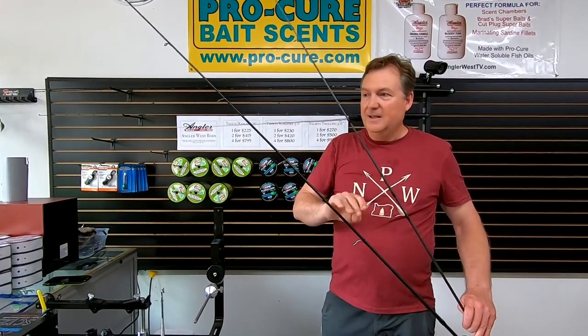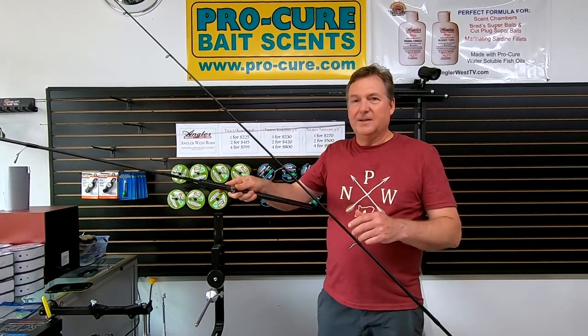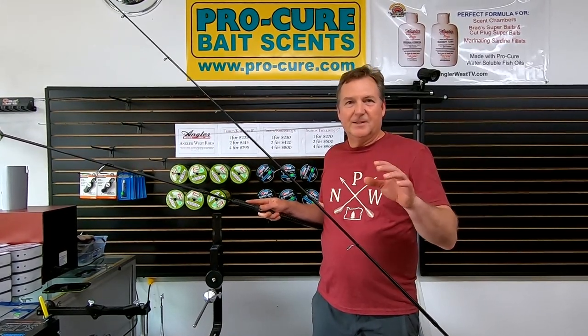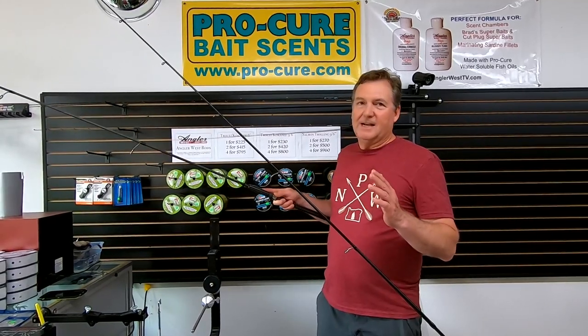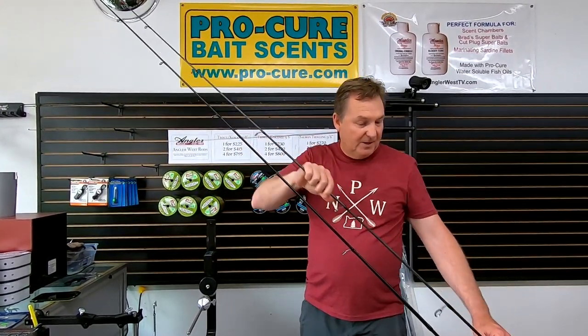But with the graphite rod, it's a fantastic float fishing rod. For side drifting or any other type of fishing where you're connected to the bottom or to the fish, you've really got to feel everything — feel the difference between a rock and a fish. The sensitivity on this rod is just awesome. So it's just a choice between composite or 100% graphite. They're both really awesome rods.